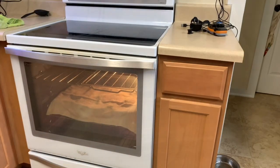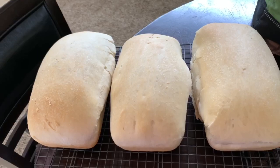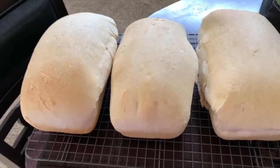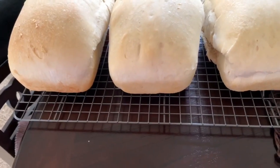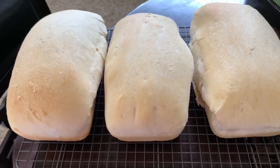I've got it set for 350. Pull out the towel and shut the door — 30 minutes, and that includes your preheat. Alright, 30 minutes went by. Took them out of the oven, put them on a cooling rack, and got them out of the baking pans. Let them cool for about 30 minutes and then enjoy.